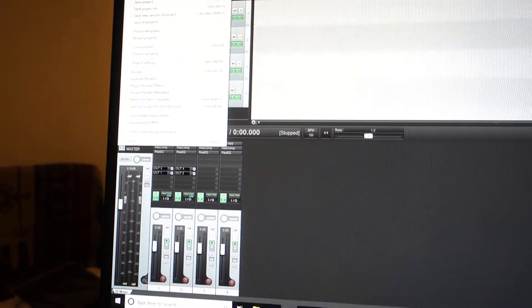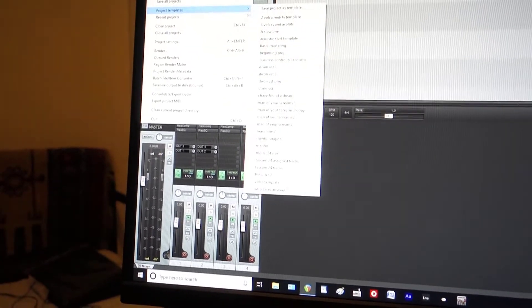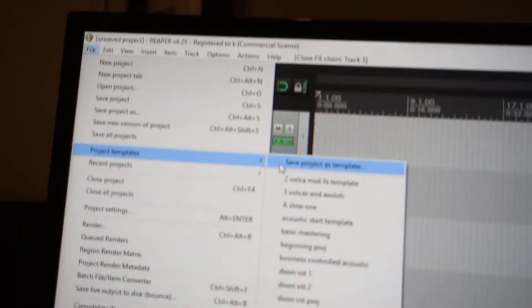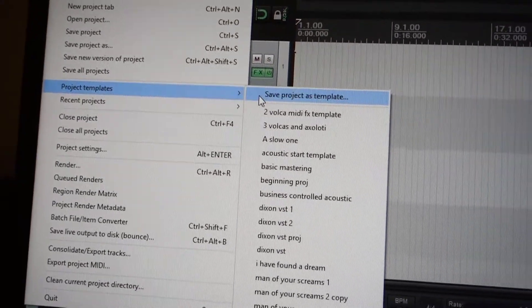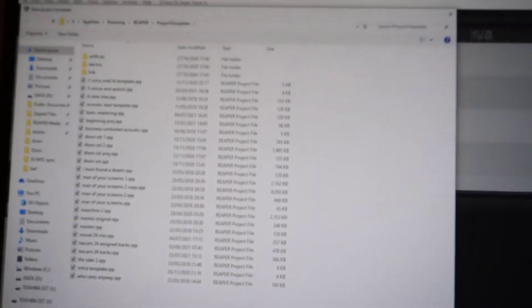The way to do that is by going up to File, then down to Project Templates, then Save Project as Template. You click on that, name it, and press Save.